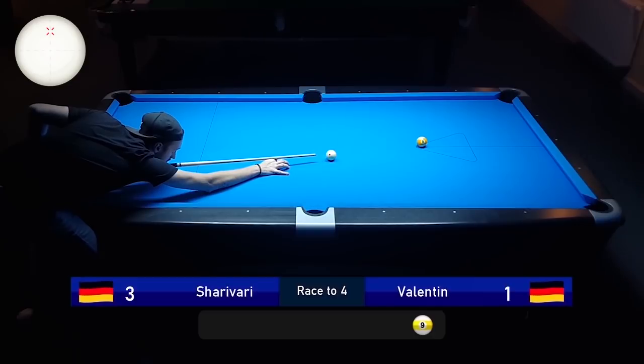And there's the nine for the match. 4-1 in favor of me. Let's look at the statistics.